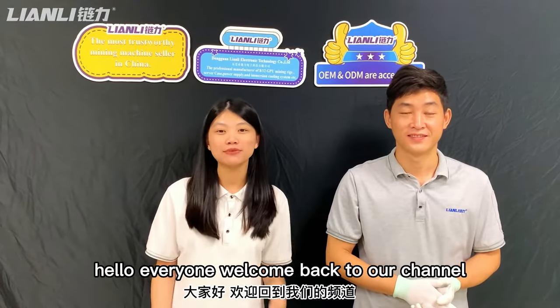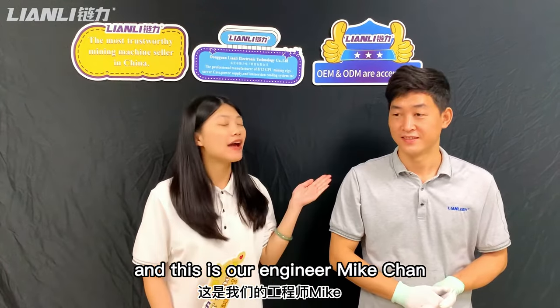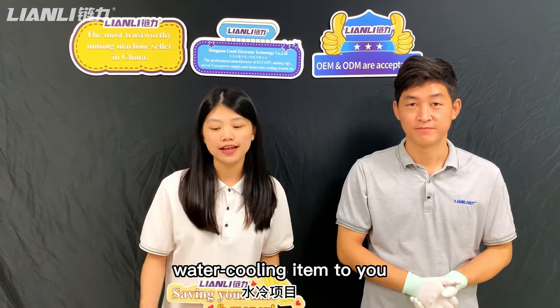Hello everyone, welcome back to our channel. This is Francis from Lenny, and this is our engineer Mike Chen. Today we are going to introduce our new product — a water cooling item — to you.